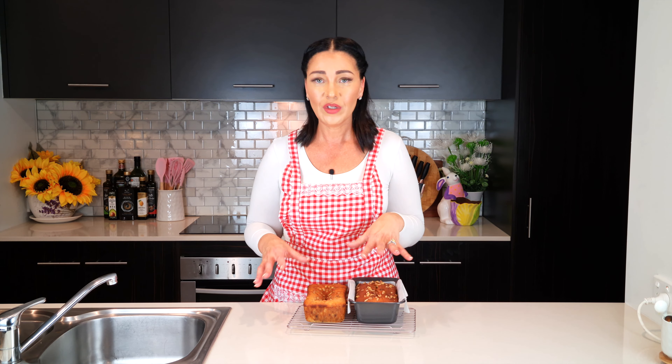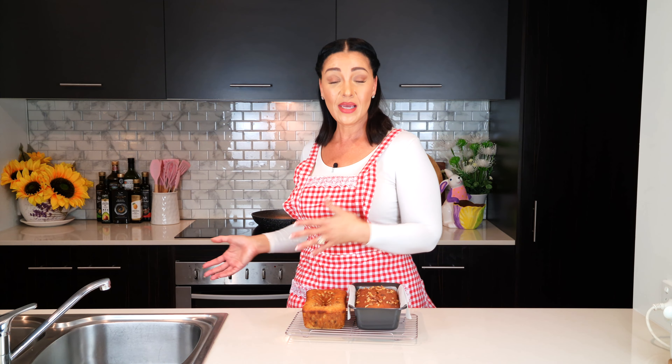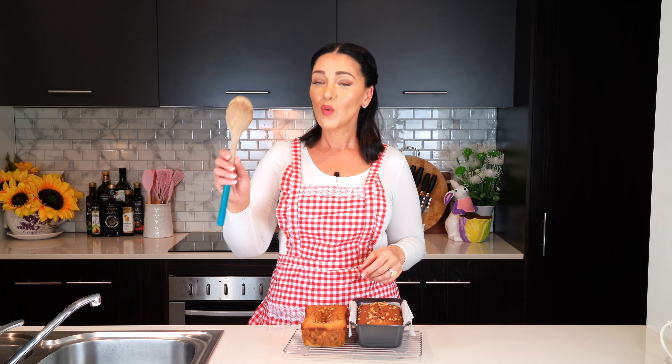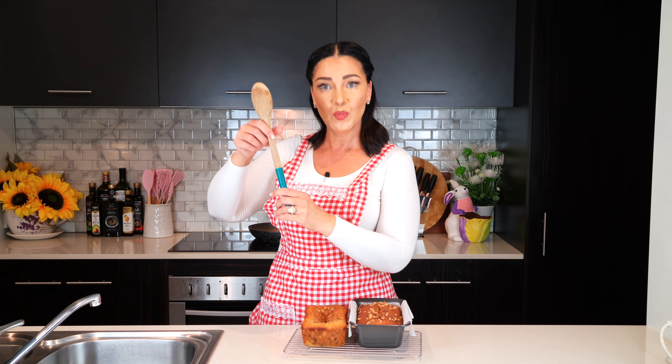So this is the main tip: whatever recipe you are trying to follow, add all the ingredients to the bowl and follow the instructions and bake it as instructed. However, when it is time to remove the loaf from the oven, do not remove it just yet. Leave the loaf in the oven, switch the oven off, and wedge the door open with a wooden spoon so it's just slightly ajar, and wait for half an hour.